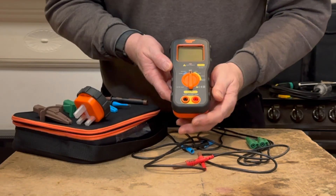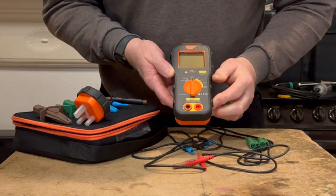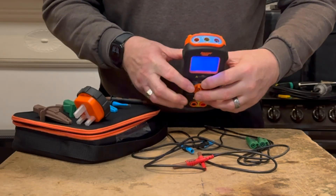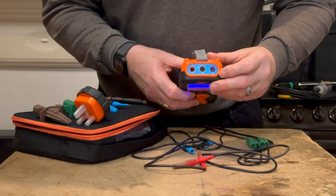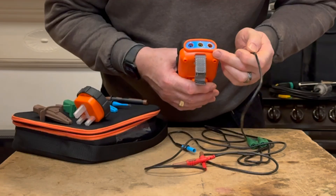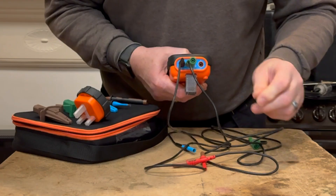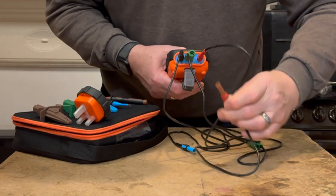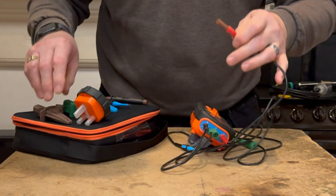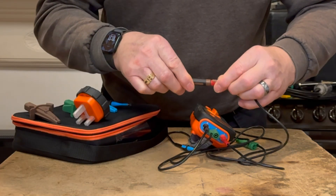Let's look at putting the leads onto the tester. The two sides are colour-coded. For the socket and loop tester, turn to the blue section and the leads connect into the blue section at the top. As well as being colour-coded, they have neutral, earth, and live labelled. The probe, earth, and live leads connect accordingly. The leads are designed to go either way round as both ends are identical.